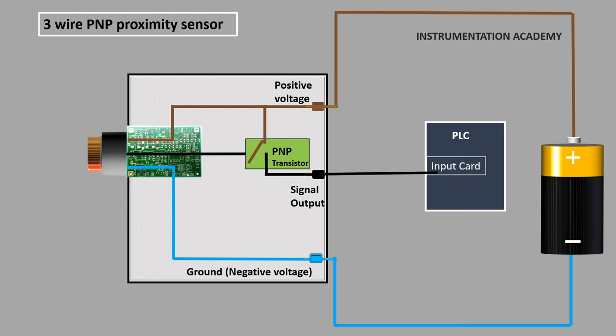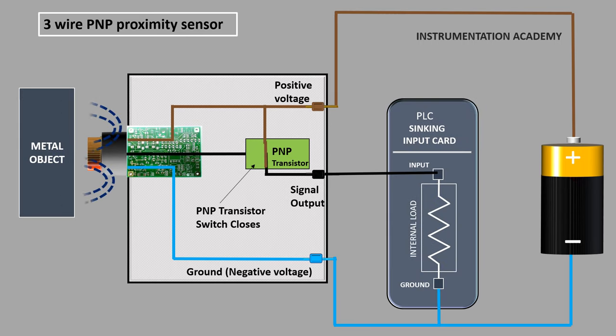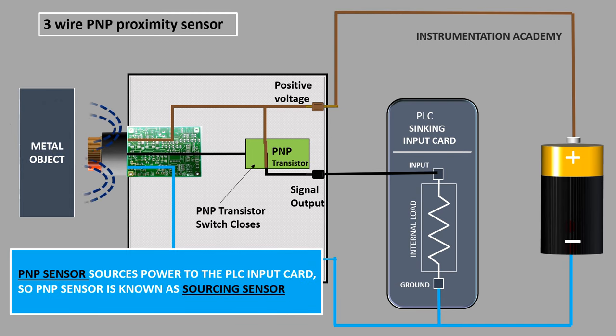In a PNP sensor, the sensor output is internally connected to the positive voltage, and to make the circuit complete, the PLC input card must be connected to the ground. As we need an input card which is internally connected to the ground to complete the circuit, we select the sinking input card. When the PNP sensor detects an object, the PNP transistor switch closes, the circuit gets closed, and current flows from the positive terminal of the sensor to the ground of the input card. The sensor can be thought of as giving power to the input card, which means that the PNP sensor sources power to the PLC input card. So PNP sensor is known as the sourcing sensor.